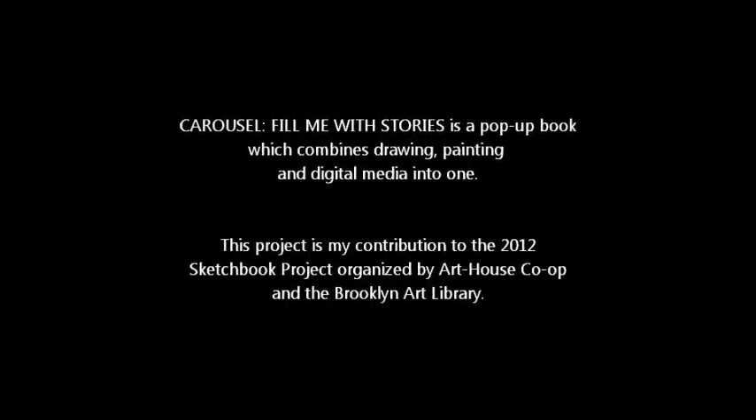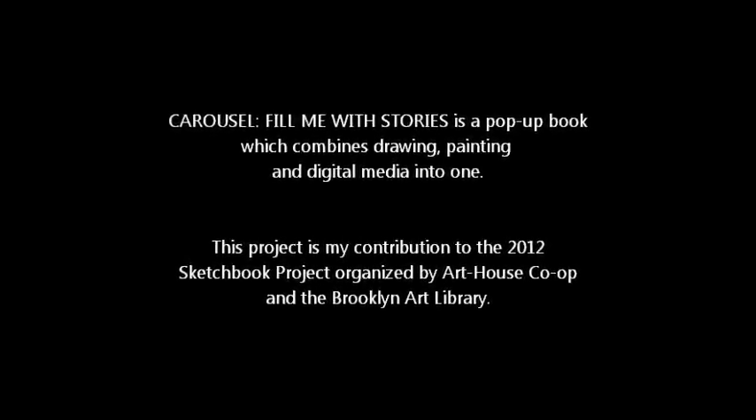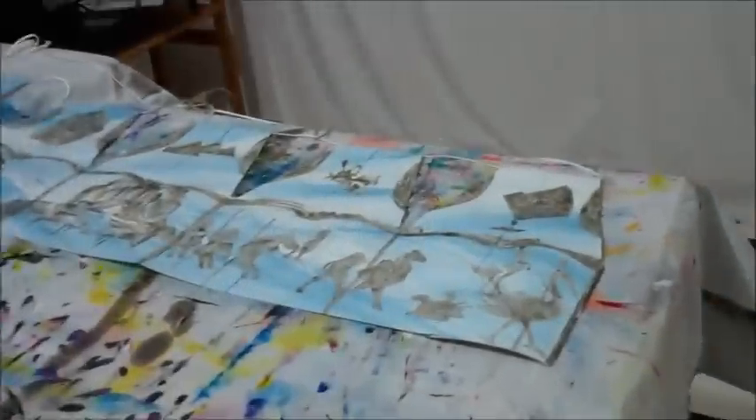Delving into the project this year meant researching and drawing a lot. But once my initial plans for the project were laid out, things really took off. I wasn't exactly sure where I was going with the project, but I knew I needed to distinguish somehow between the different worlds that I was representing in the piece.